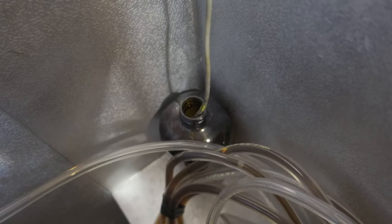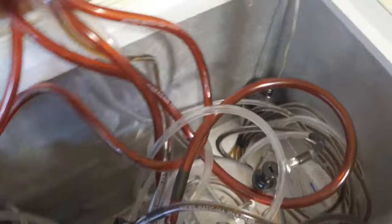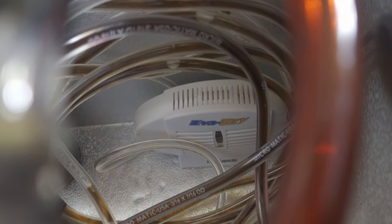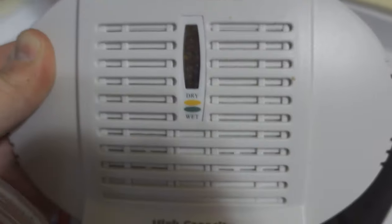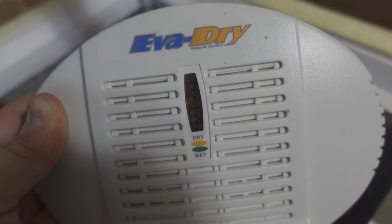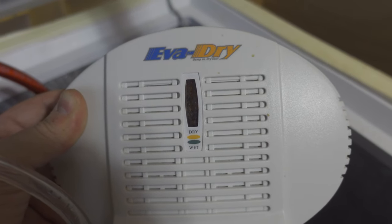You can also see the temperature probe coming in from the back of the kegerator. I have this probe sitting in a small container filled with water, which just helps to minimize a rapid change of temperature when I open the kegerator when I'm changing out my kegs. The last thing I have inside my kegerator is a small Evadry dehumidifier. I found that I get a good bit of condensation in my kegerator over time, so I use this dehumidifier to try to minimize that. I like using this Evadry dehumidifier because it uses silica gel to remove moisture from the air, and it has little indicator beads to let you know when the silica gel is too wet. When the beads are orange, the silica gel is still dry and able to absorb moisture, but once they turn dark blue, they are too wet to absorb any more. Then you can simply plug this dehumidifier into a standard outlet and the silica gel will heat and dry out, allowing you to reuse it again and again.